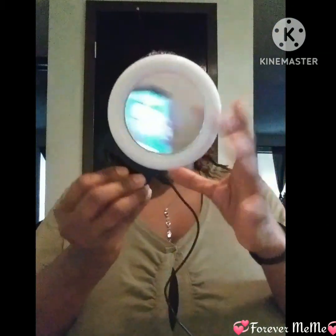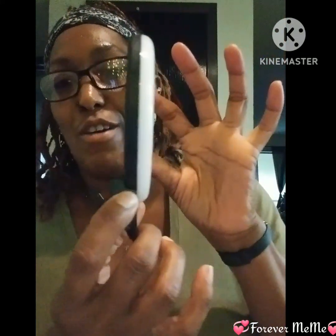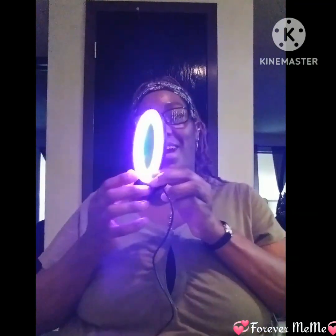Here's the charger that goes with it. I already charged it up. Here is the other button on this side where you turn it on — you hold it. Okay, there it is!